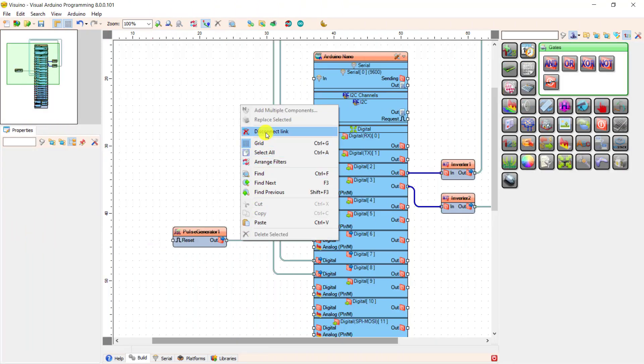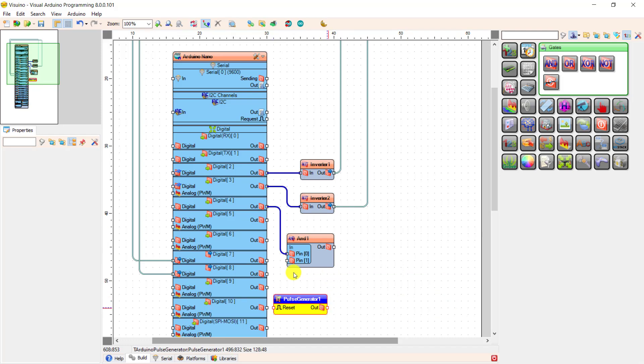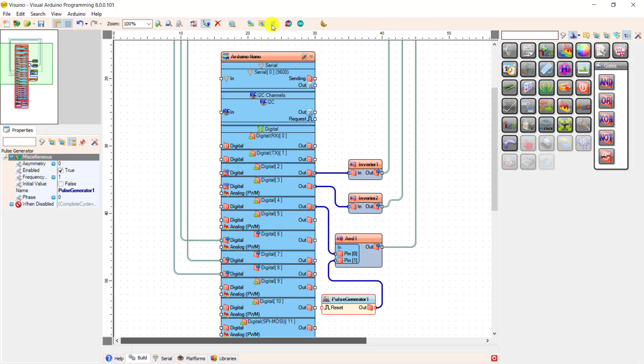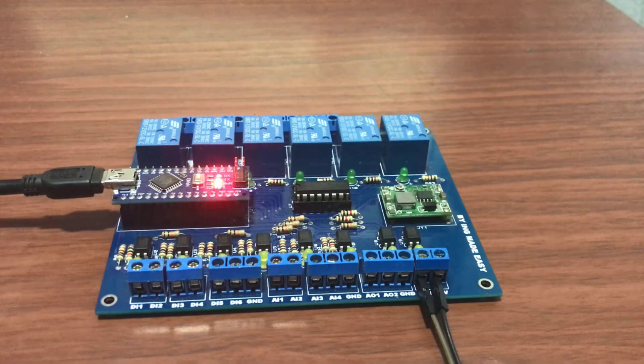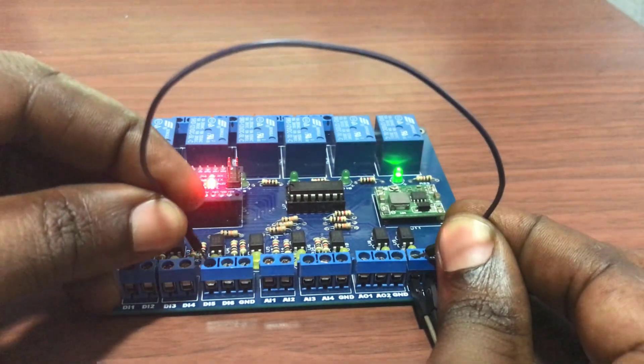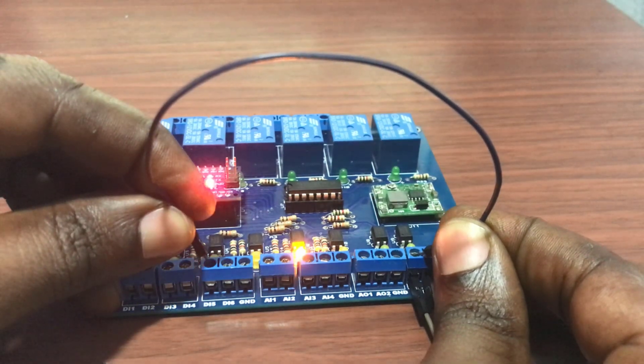Now let's try and add a bit of logic so that we can turn the flashing of the relay or LED off. I add an AND block and connect it to input 4, then position the pulse generator and connect its output to the second pin. Downloading done. We can see that it's flashing because the input is active high, or let's say pulled up. When I turn it off, we can see the pulse stops. Working perfectly.